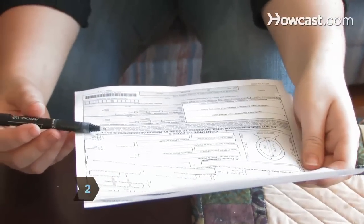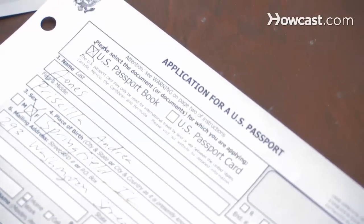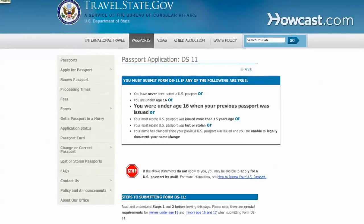Step 2. Begin the replacement process by completing the Application for Passport, Form DS-11. This form can be found online by going to the U.S. State Department's Bureau of Consular Affairs website.